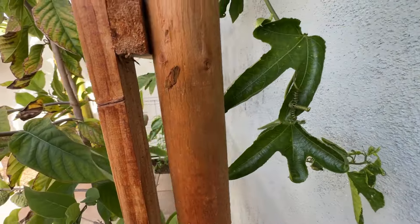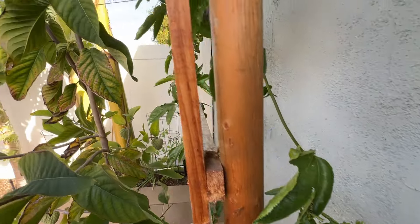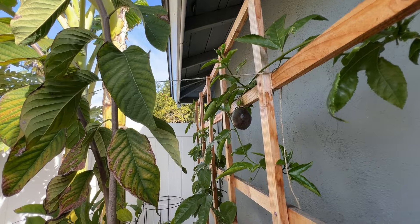If you have a use for passion fruit, go ahead and grow it — it's an easy vine to grow. Alright guys, have a good day!